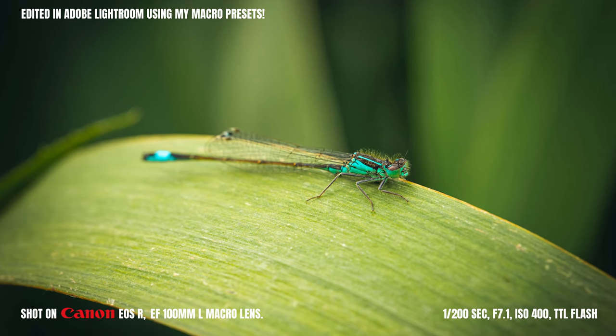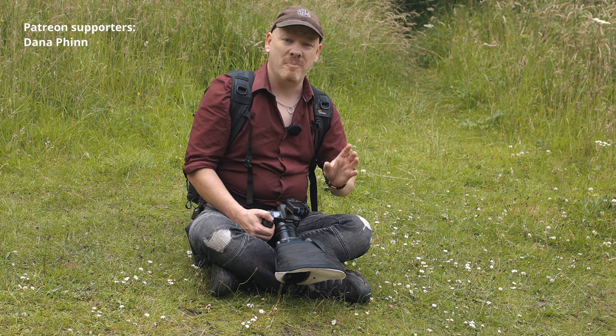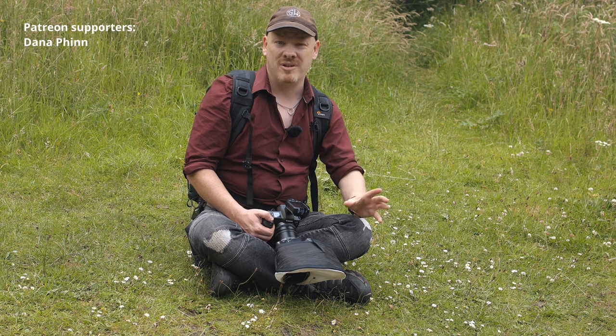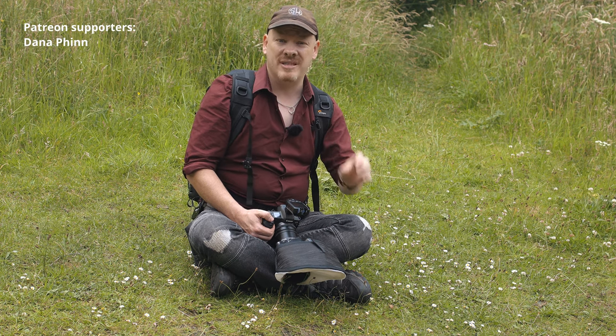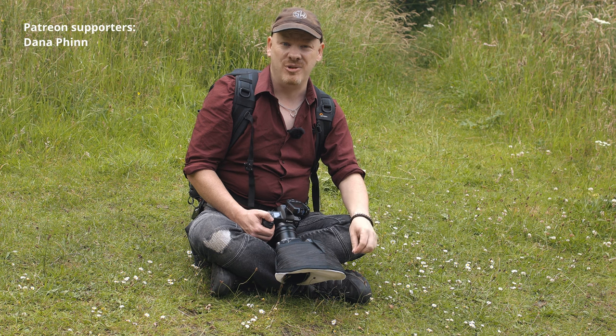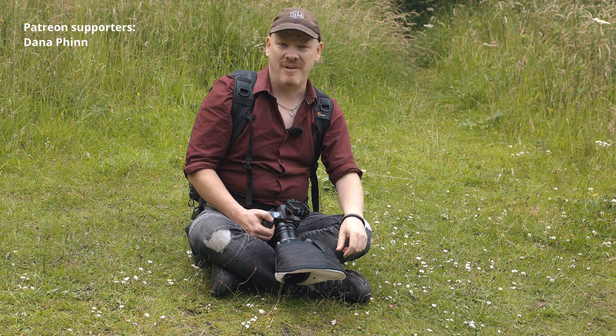So that's it from this video. If you enjoyed it, let me know in the comments below. If you want to support my work you can join my Patreon page where I share all kinds of behind-the-scenes stuff, raw files, and unseen videos you can't see here on YouTube. My name's Stuart Wood — I'll see you on the next video.